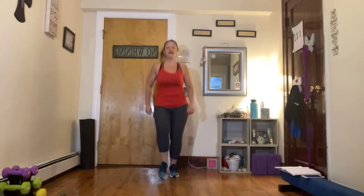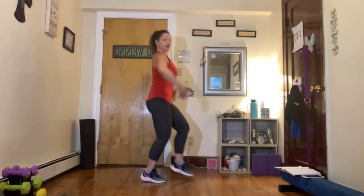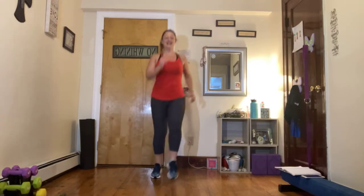Let's take that toe tap to the front, bringing those toes out in front of you. Making sure, again, we stay up nice and tall. Your shoulders aren't back behind those hips, so that core is activated. Shoulders are down and relaxed. Find your breath, keep breathing — make sure you're inhaling and exhaling the whole time. Good. Three, two, and one.